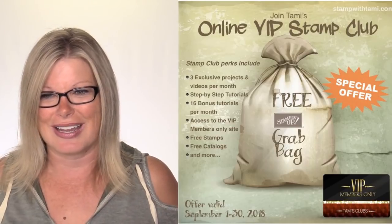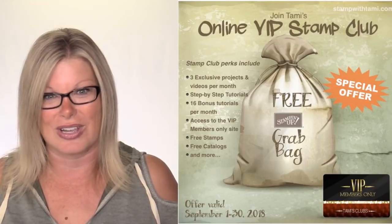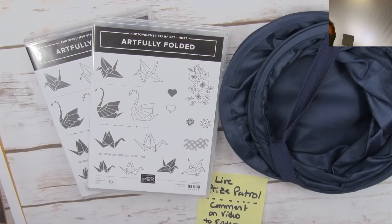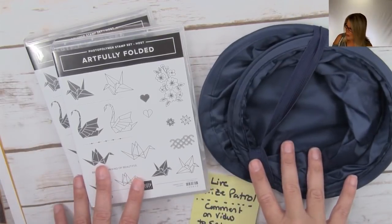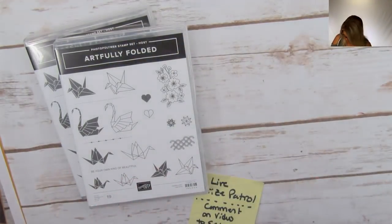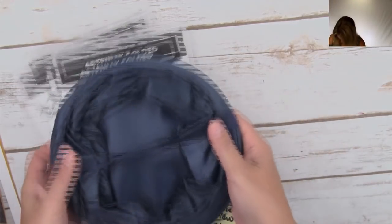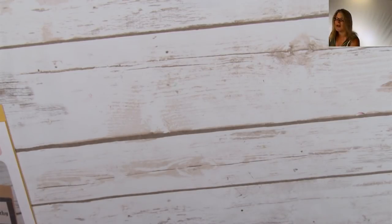I know everybody's excited for Wednesday for the holiday catalog, but don't forget you can still get all that stuff now in the demonstrator kit. We're going to pop down to the table and I'll tell you a bit about what we're making today. We've got about two minutes before I draw the early bird drawing for the pop-up scrap bin, so be sure to leave a comment. I hope everyone is enjoying Labor Day weekend here in the U.S.